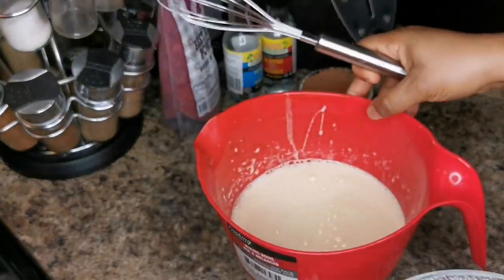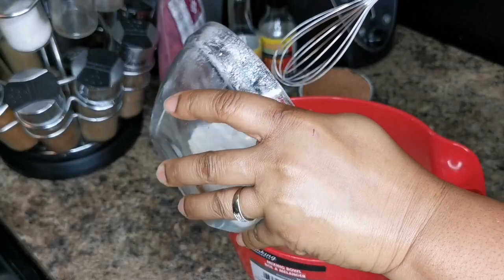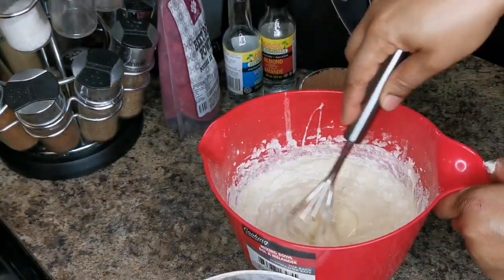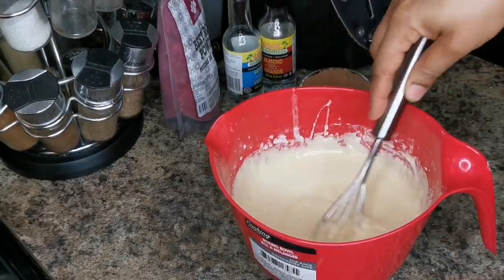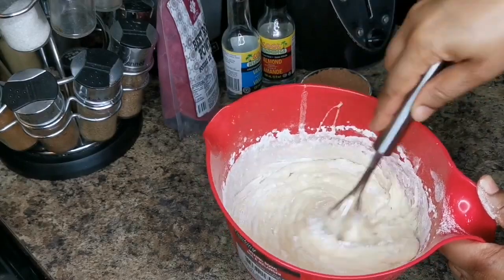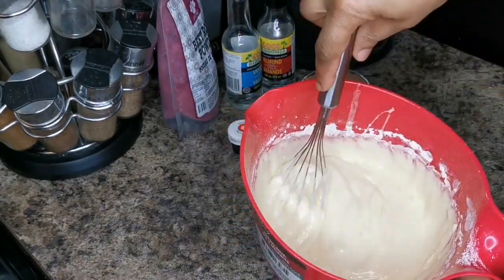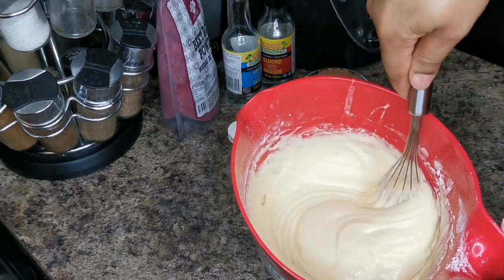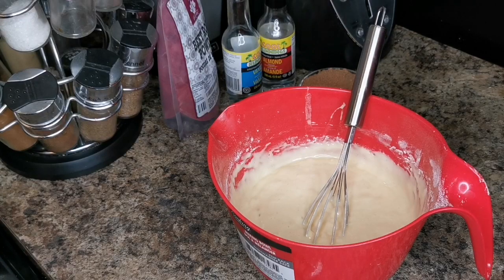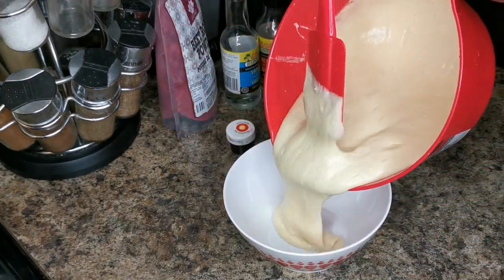I have my flour and all I'm gonna do is just mix it in. That's what you want — don't over mix it. Preheat your oven at 350 degrees Fahrenheit. Now I'm gonna transfer half of the mixture here.